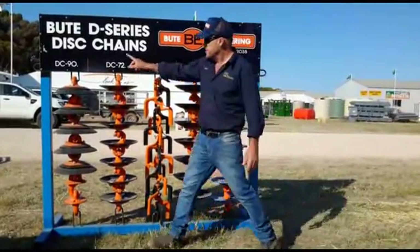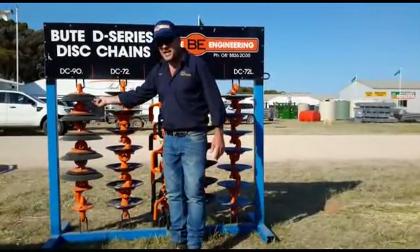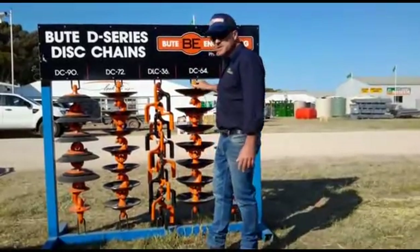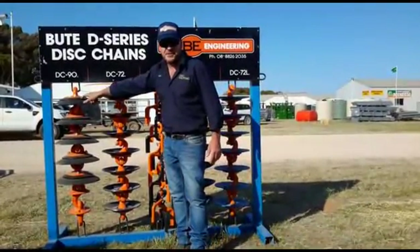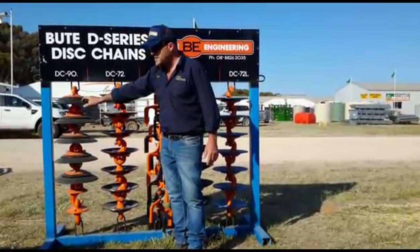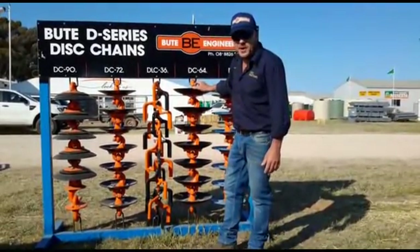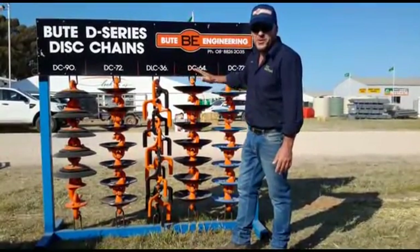We've gained our weight again with the DC-90. It's the same product — 3mm cutting edge, same as the 64 — but we've gained our weight by adding weight. Great product. You can run DC-90 at the front, DC-64 at the back, and the DC-72 as well. You can combine either one.